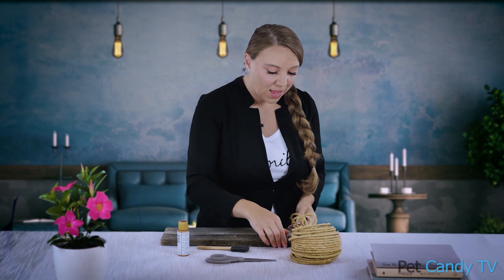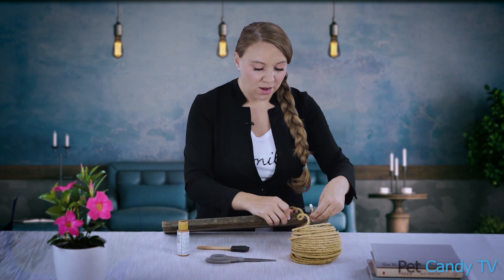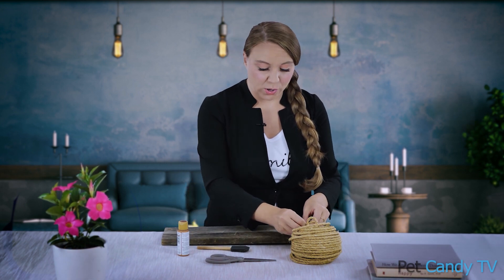Now you could get craftier, of course, with other items, but I like to keep it really simple. So what we're going to do is take this twine and tie it around the base of the wood.